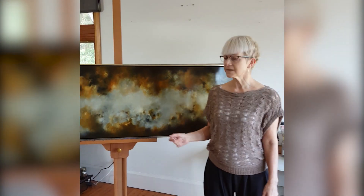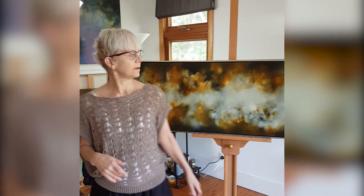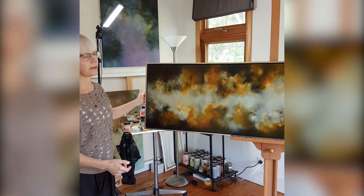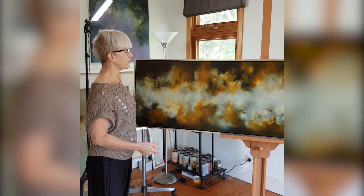These paintings can be hung both in landscape format or in portrait format, straight up and down, so they can fit in lots of positions however you like.